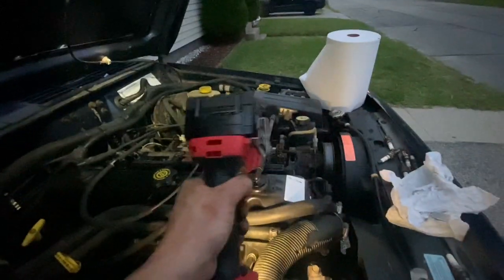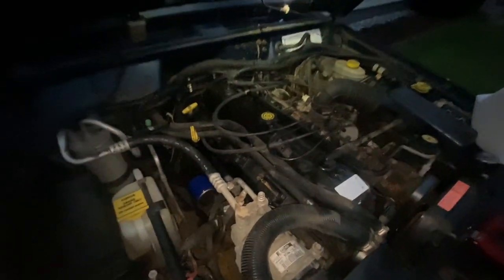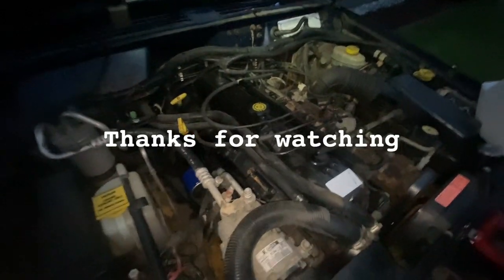The spark plug change is complete. Congratulations, and thanks for watching.